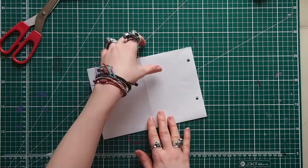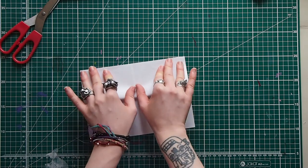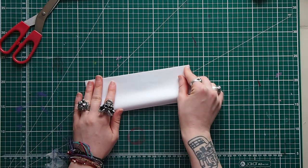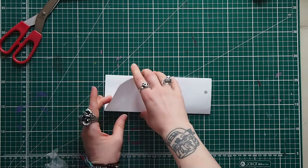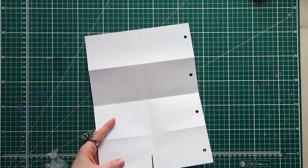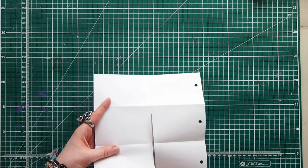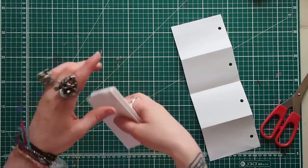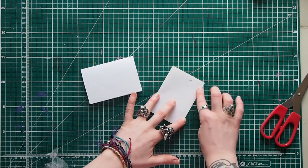Fold it that way, spin it around, grab the edge and fold it the other way. Then turn it over and do the same on the other side. A good thing is to hold it in the middle and work outwards from that. Flatten it out again, then grab your scissors - you could use a scalpel and ruler, or a guillotine if you have one. Cut it roughly or as precisely as you like. And there you go - you've got two very simple concertinas.